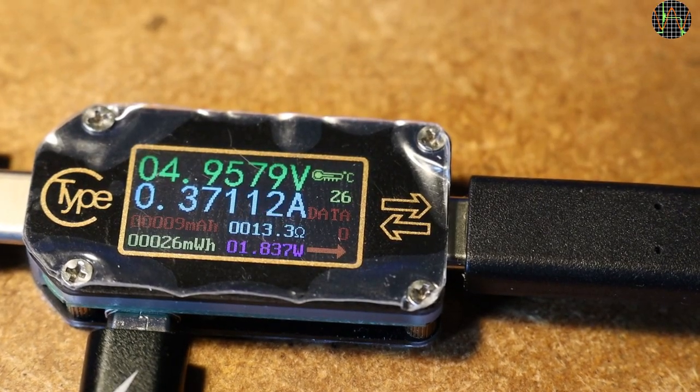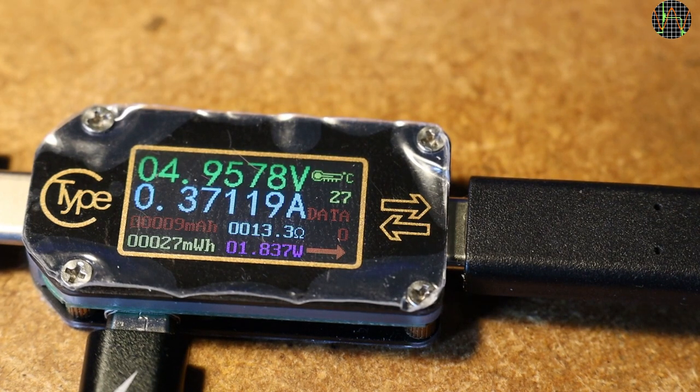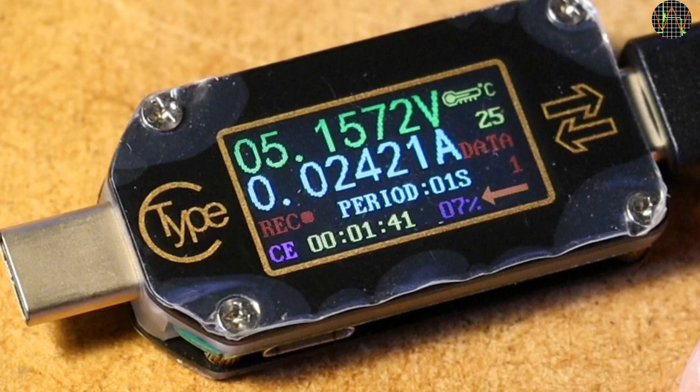Before we talk about the new things in the TC66, here is one of my old gripes with Ruideng USB testers. We have super-accuracy high-resolution volt and current measurements — so why display the resistance calculated from these with just one decimal? For lower values, instead of leading zeros, use the space to add more decimals please.